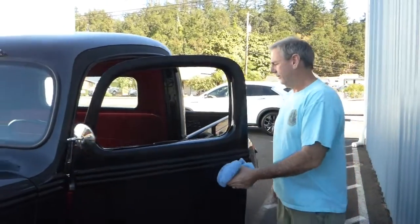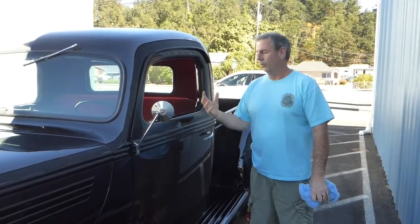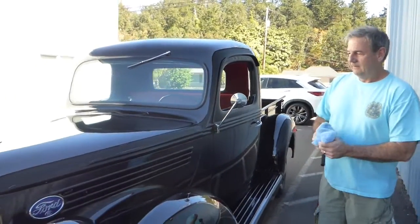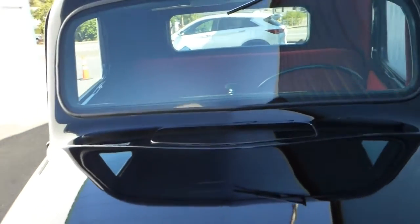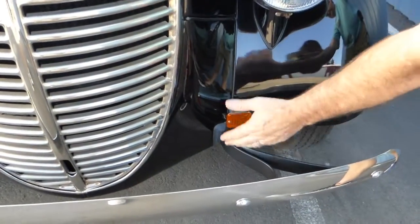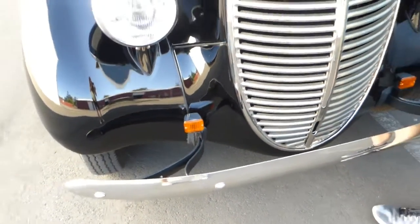The brakes work excellent. 1939 was the first year for Ford — same with the cars — to have hydraulic brakes, so this does have hydraulic brakes. It was also the last year for the floor shifter; after 1939 they went to the three-on-the-tree. Kind of a first and a last. The vent works with a pull on the inside. Up front you've got added turn signals — you wouldn't have had those in 1939, but in today's world it's nice to have rather than sticking your arm out the window.